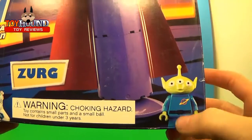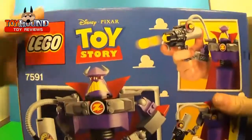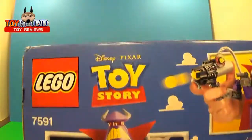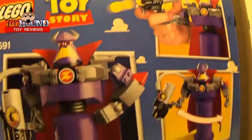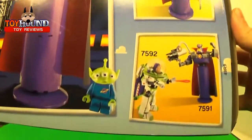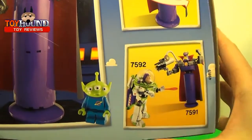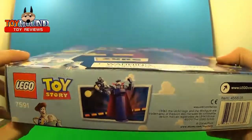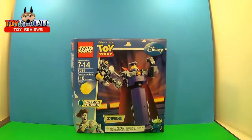It comes with a little alien minifigure right there — nothing too spectacular. That's what it looks like on the back, with the firing action. Here it is — it can rotate. The other set you could get was Buzz Lightyear. And here's the bottom.